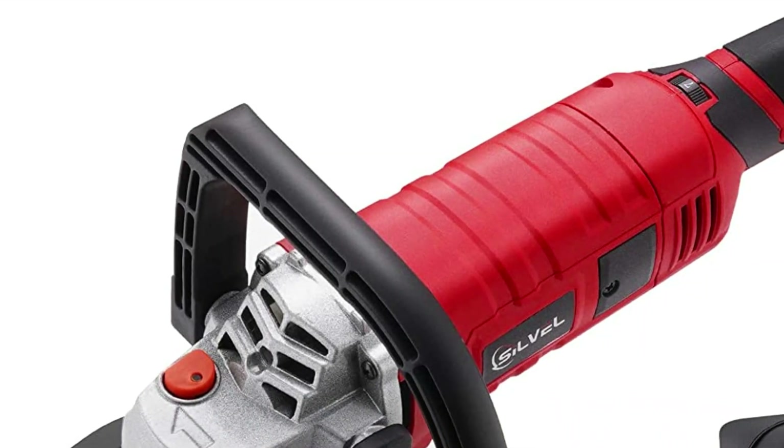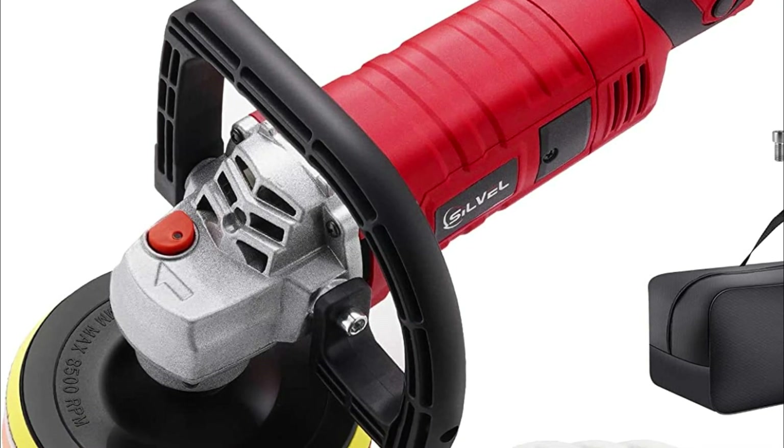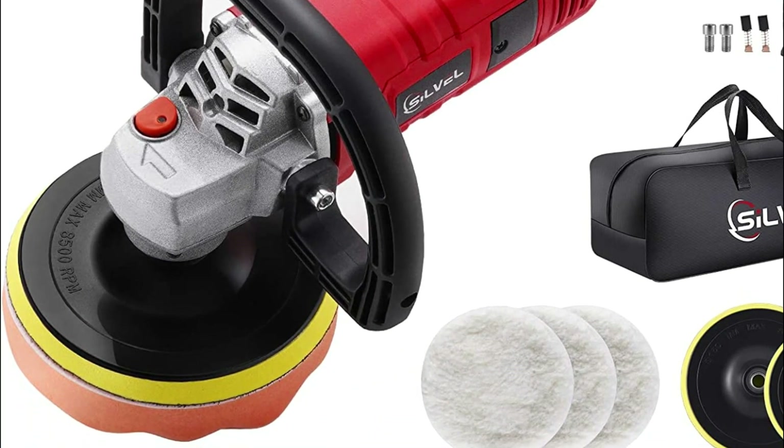A car polisher, also known as a dual-action or orbital polisher, is a power tool used for removing scratches and swirl marks, restoring paint, and restoring the shine to a vehicle's paint.